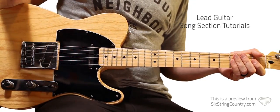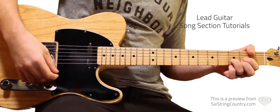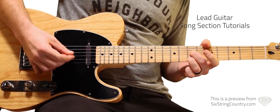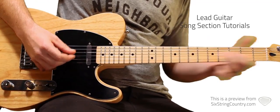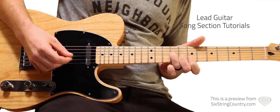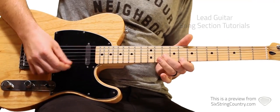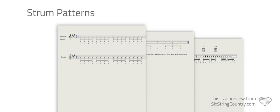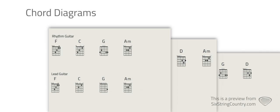So here's the guitar solo coming out of verse two. As the cigarette burned out.